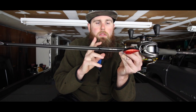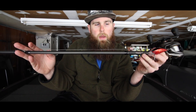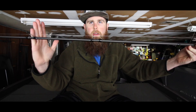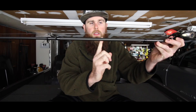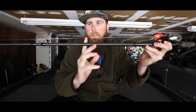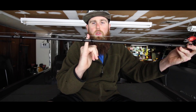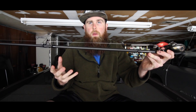I'm fishing a 7-foot medium-heavy G Rod Game Changer cranking rod, and this rod is specifically designed for fishing crankbaits because of the combination of materials and action. This rod is a moderate action rod, which means it's going to load a lot farther down into the blank, engaging a combination of Toray carbon fiber and graphene, giving it a very powerful backbone.